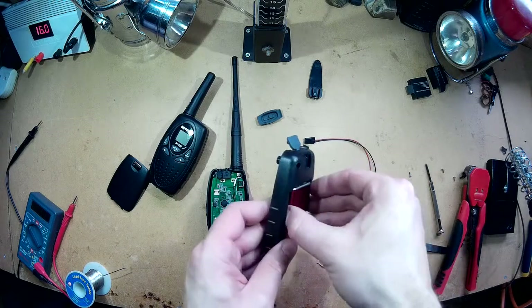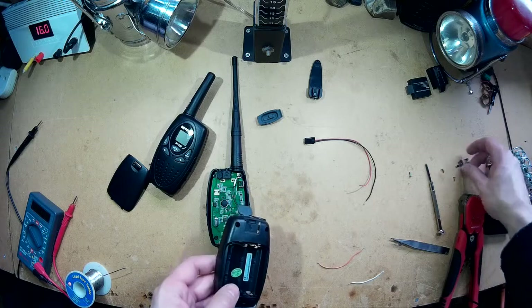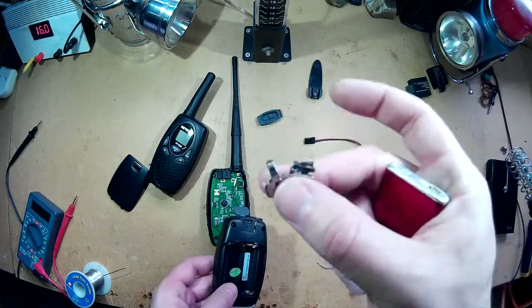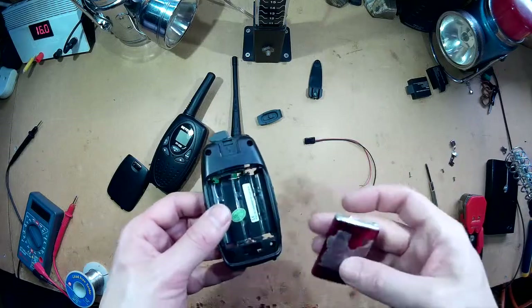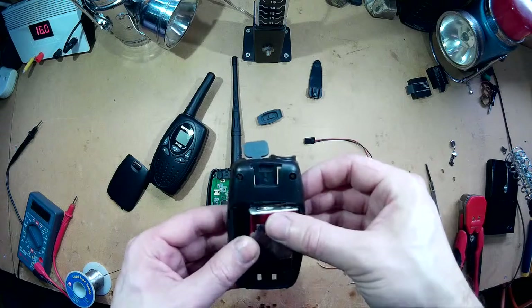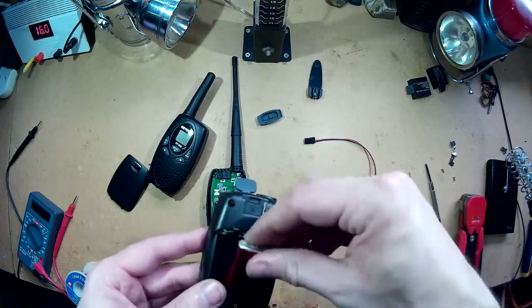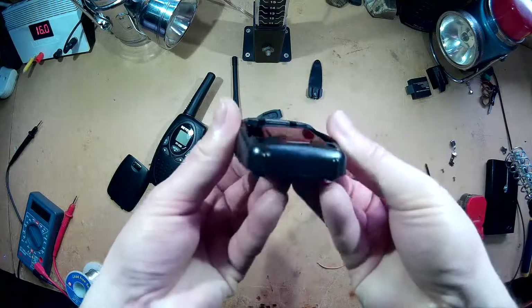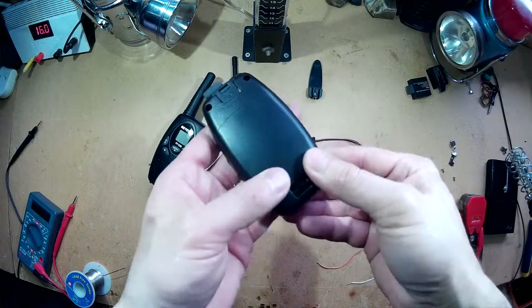So I pulled the battery clips out. Just cut a small piece of plastic out so we can fit the battery in. That fits in there nice, and we're able to put the back cover back on.